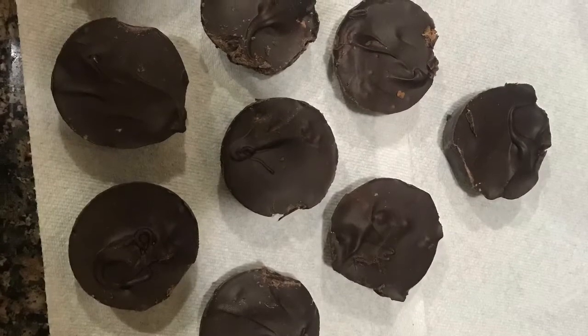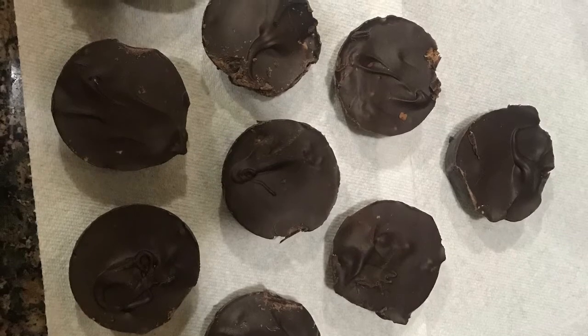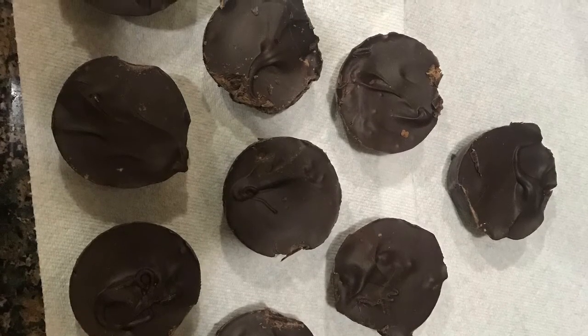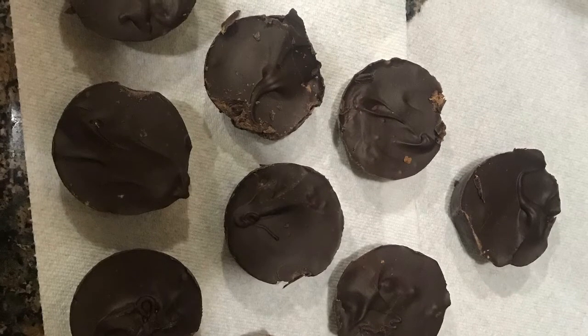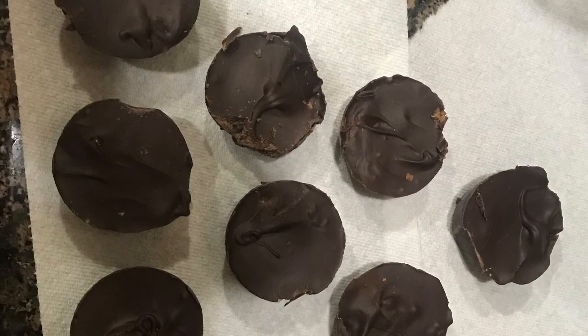Hey guys, so my camera died and I'm doing a voiceover on how they turned out. They turned out awesome for me. I love the taste and I think I can do better though — they don't look as delicious as they tasted, but I'm going to try again. Thank you guys for watching. I hope you guys enjoyed this video. Make sure you like, subscribe, and comment, and I'll see you guys in the next video. Bye!